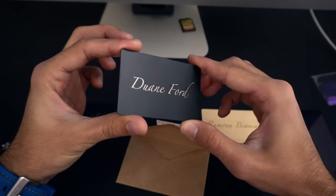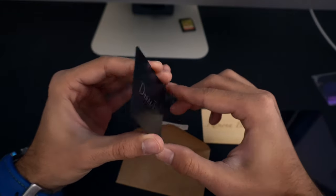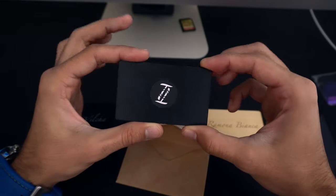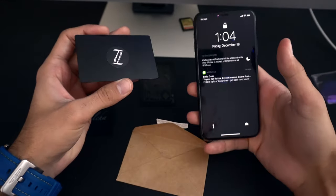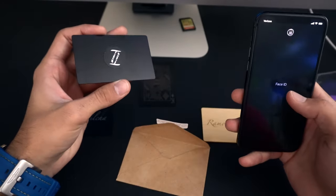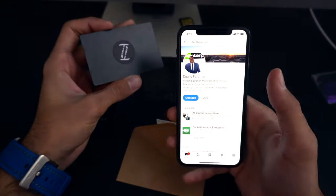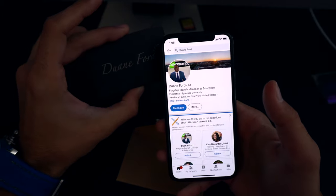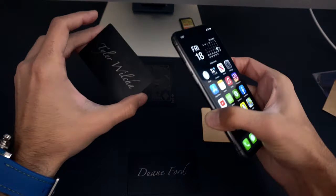Opening it up — very cool looking, brand new, no fingerprints. It looks really nice and elegant, almost reflective. You can see the chip in the back with their simple brand image. This one was pre-programmed with LinkedIn. Let me unlock with my face and touch it — boom, it goes straight to Dwayne Ford's LinkedIn profile. Really sweet looking.